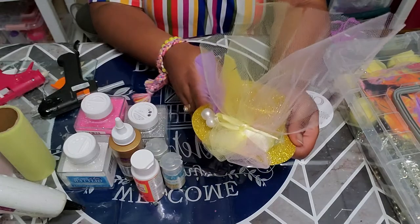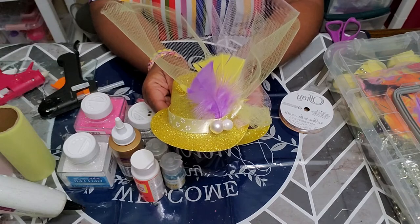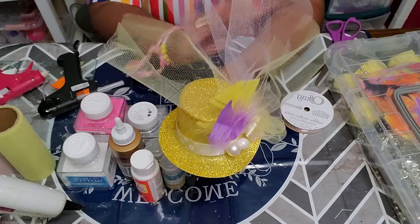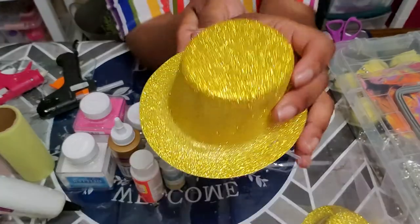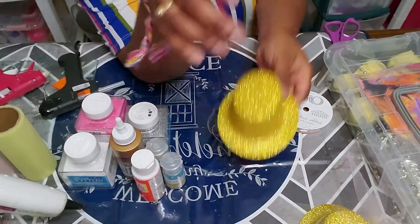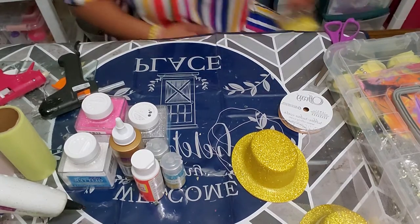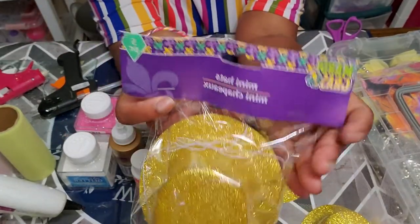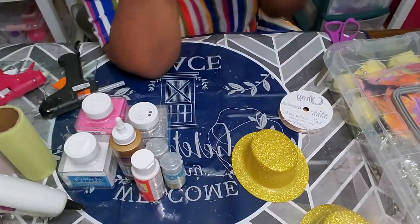I'm going to show you all that you will need to create this fastener. This was made using all Dollar Tree products. You're going to need a pack of the Mardi Gras hats from Dollar Tree. This is what the pack looks like — they're Mardi Gras mini hats, you'll get these from Dollar Tree.